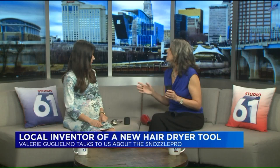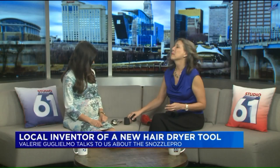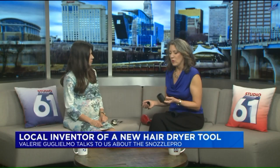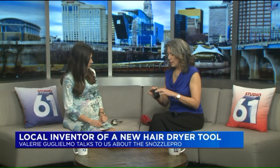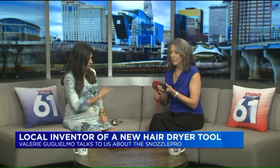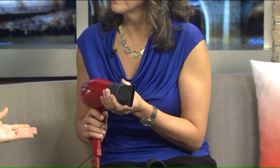And that problem is that they love to pop off in the middle of blow drying. Always! But with the Snozzle Pro on your nozzle, it's super easy to use. All you have to do is connect one end of your attachment to the Snozzle Pro and slip the other end right over your hairdryer — and that's it. And it works with any hairdryer, whatever you have.